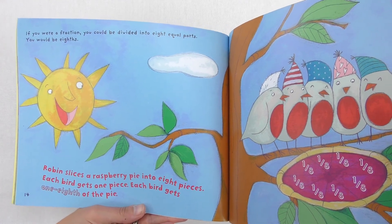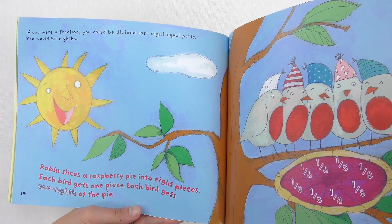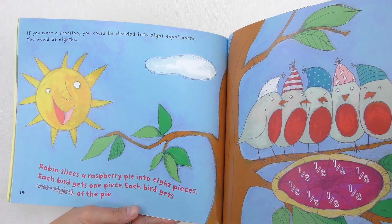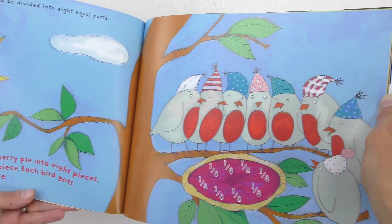If you were a fraction, you could be divided into eight equal parts. You would be eighths. Robin slices a raspberry pie into eight pieces. Each bird gets one piece. Each bird gets one-eighth of the pie.